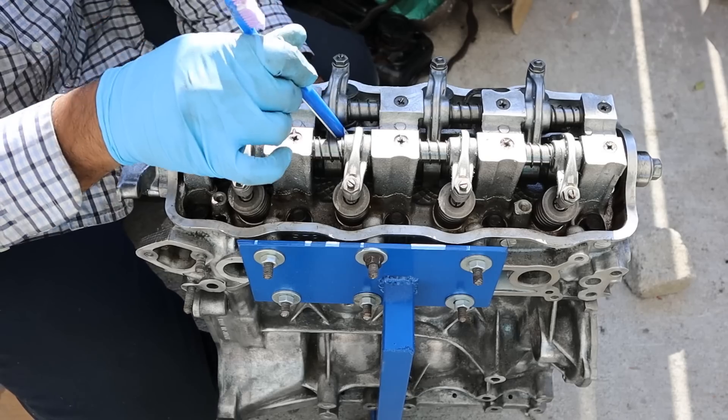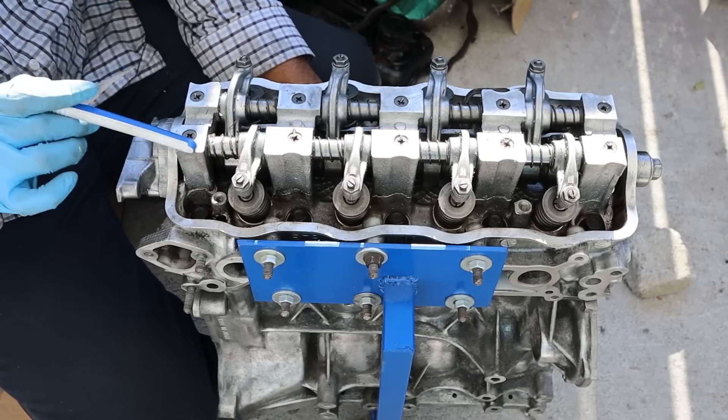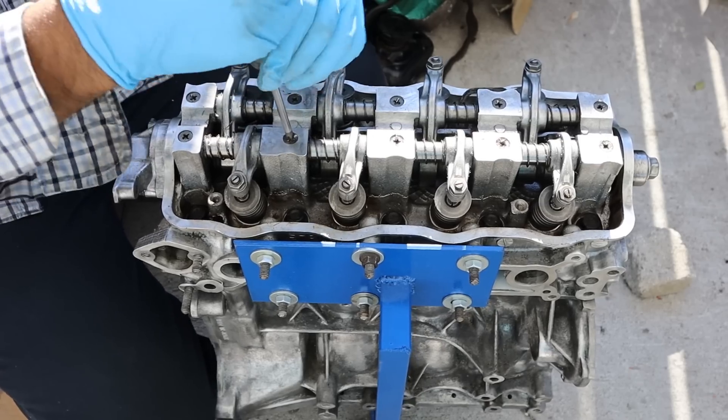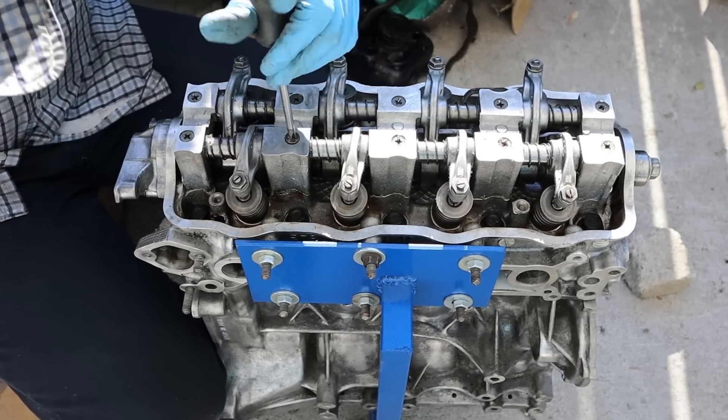The camshaft is down below, so in order to get that out we're going to have to remove these Phillips screws. I hate using Phillips screws because sometimes they strip out, so I'm just going to go ahead and remove all of those right now.